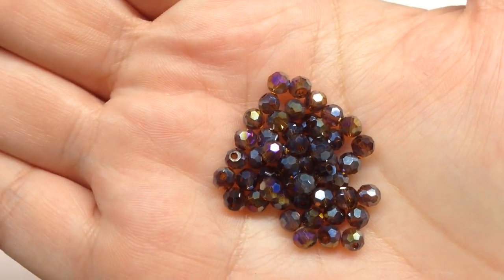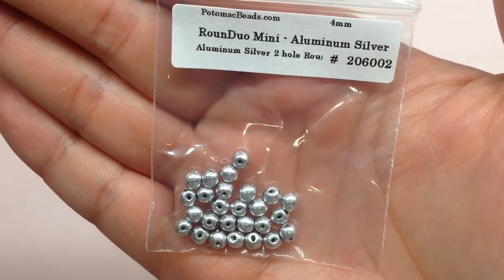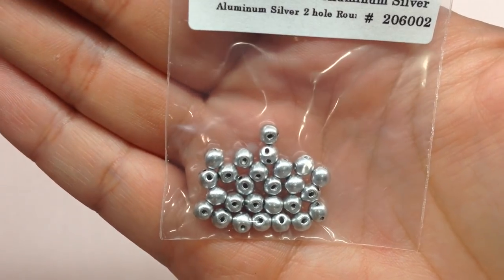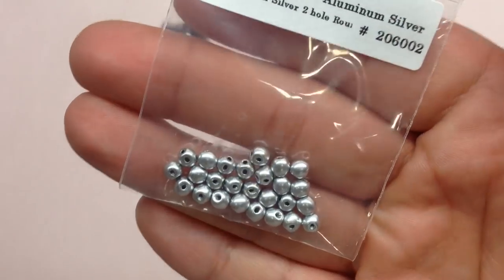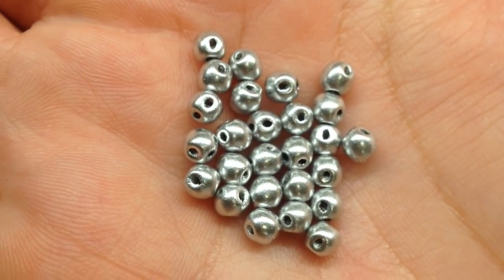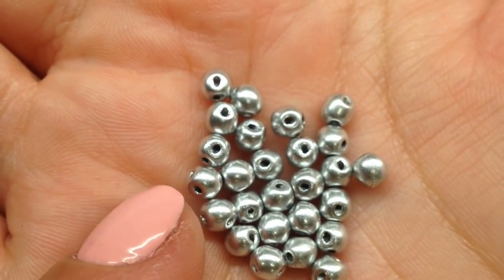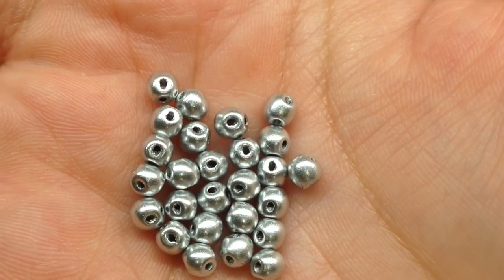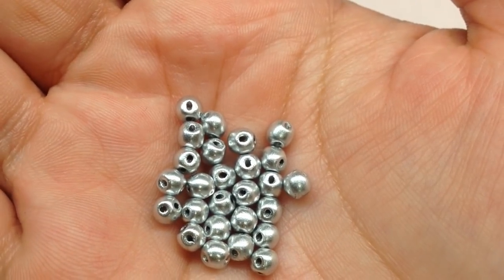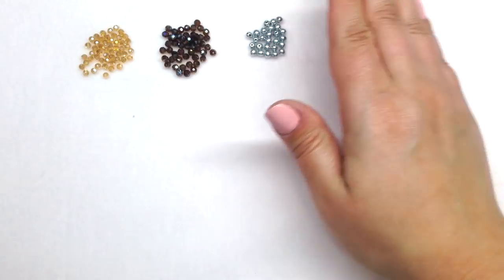Next up we have a bag of Round Duo Minis — 25 pieces in aluminum silver. These are a two-hole bead, and you'll probably see a lot of Potomac bead-exclusive shapes in these boxes — beads you won't find in other locations. Here's a close-up: a lovely metallic silver finish with two holes running through each bead, tiny and cute. Items with asterisks on the materials list can be used to make the special bead pattern, and these are one of those.